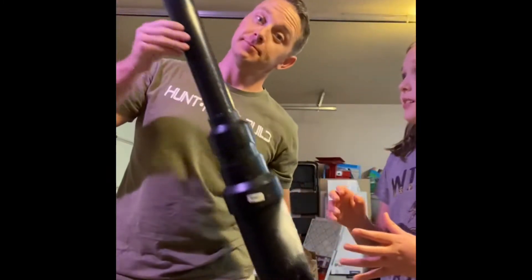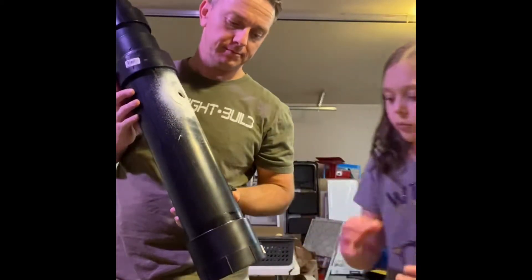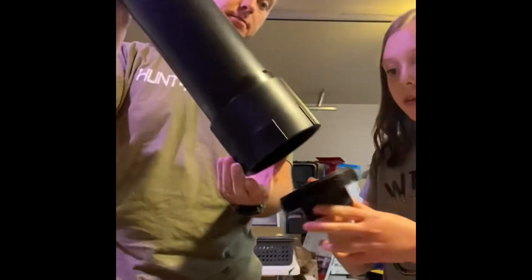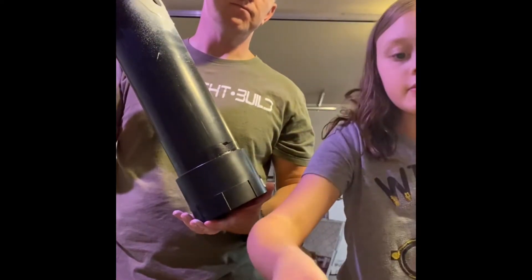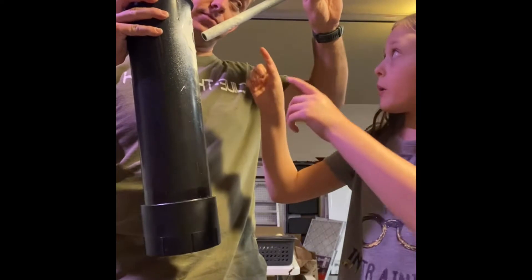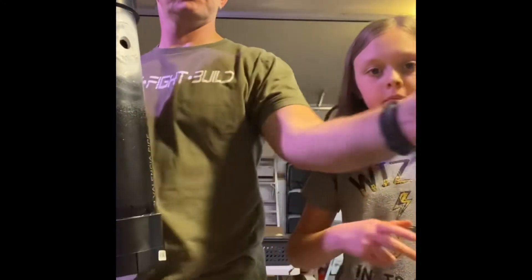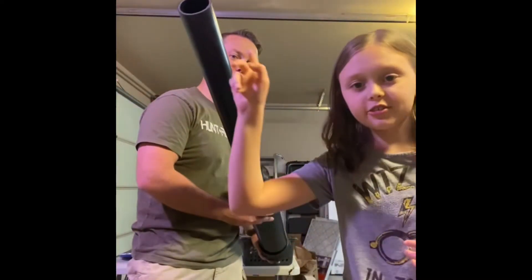To make the thing launch — the model rockets launch — you spray hairspray in and then you light it. We are spraying the hairspray in, having this base on the floor, and then screwing it in really fast. This will be staked into the floor. We have this white sealant so that we can easily fit this pipe into the hole, so it'll be kind of a cap. We spray the hairspray, quickly pull it out, and light it. Then the model rocket will launch out of this hole.